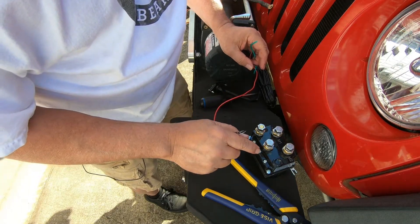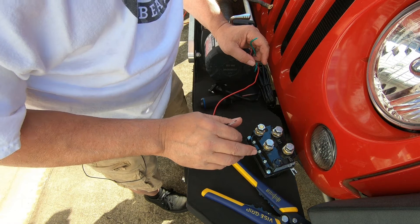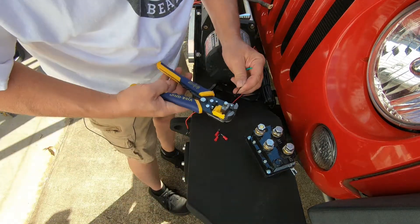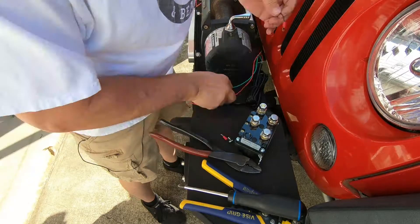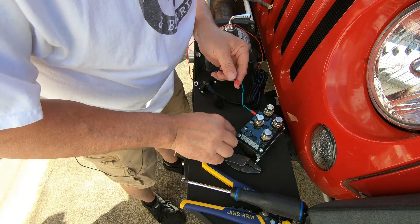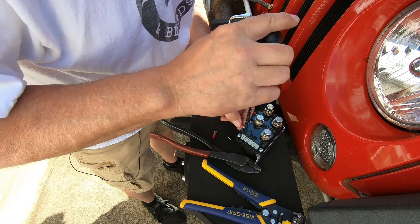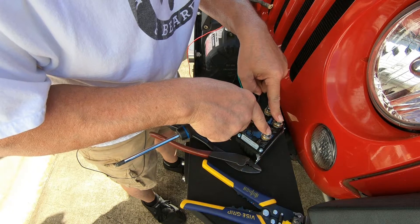This one goes to ground. The diagram I'm going to show you shows that this is grounded to the motor, but you don't have to run this directly to the motor — the motor is grounded to the chassis of the vehicle, and as long as you ground this to the chassis of the vehicle then you're fine, it'll work. Now it doesn't matter which side you put these on, because if the winch runs backwards you can do one of two things: you can either switch these small wires around, or you can switch the two large terminals around.